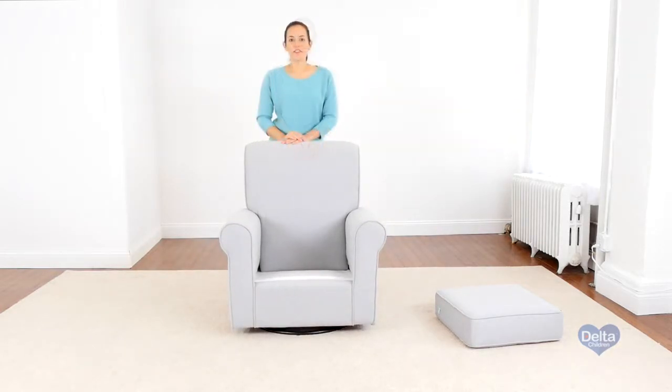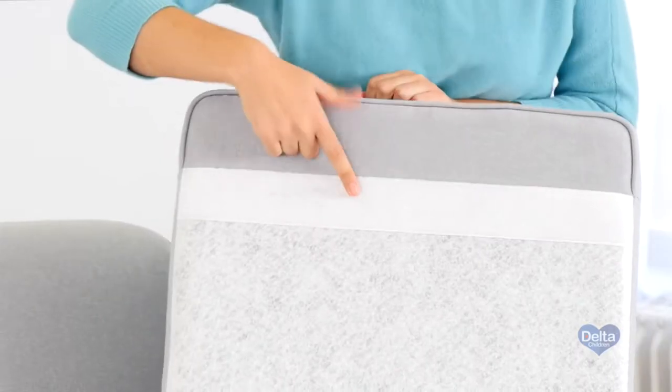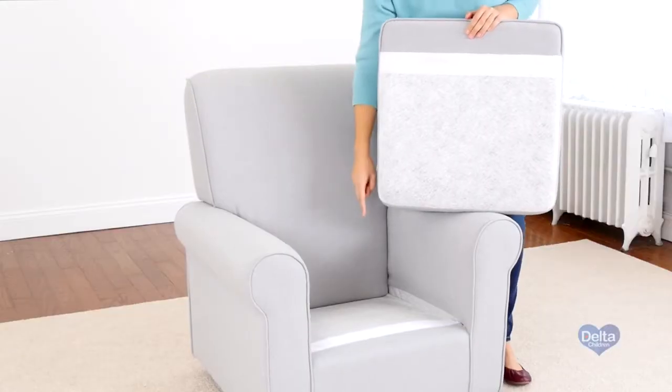That's it! Finally, we're going to attach the seat cushion to the glider. Make sure the velcro on the seat cushion aligns with the velcro on the glider.